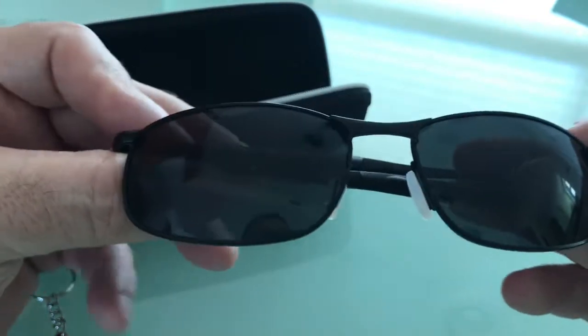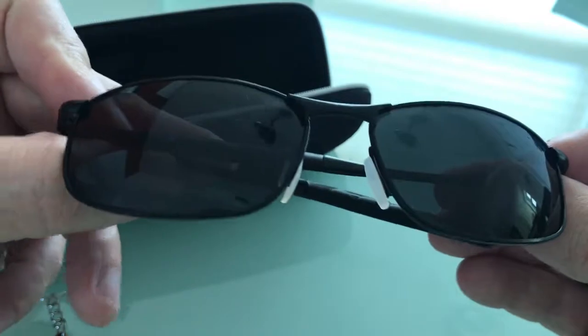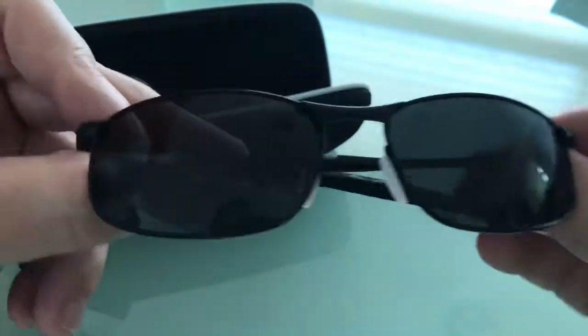Excellent polarization. I fished these yesterday and the visibility under the surface of the ocean was just incredible. I'm very, very pleased.